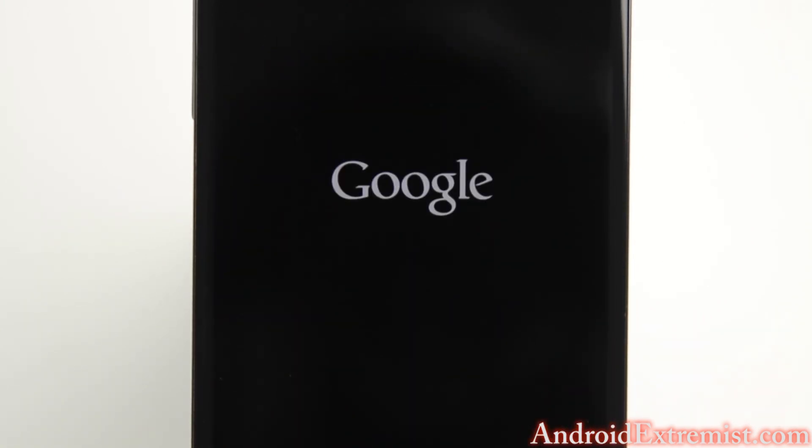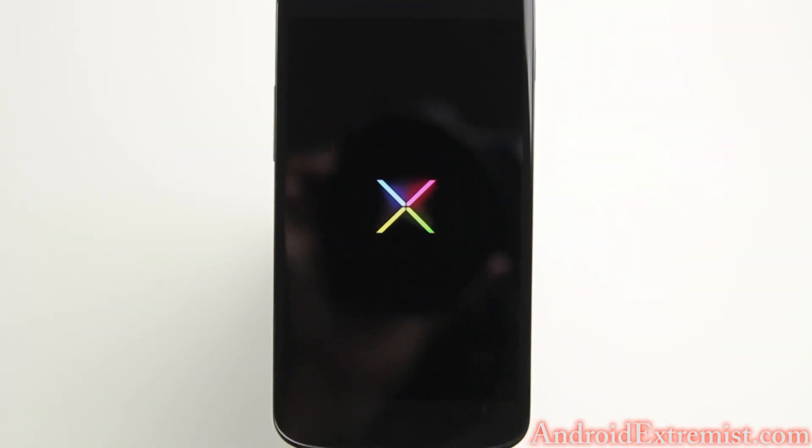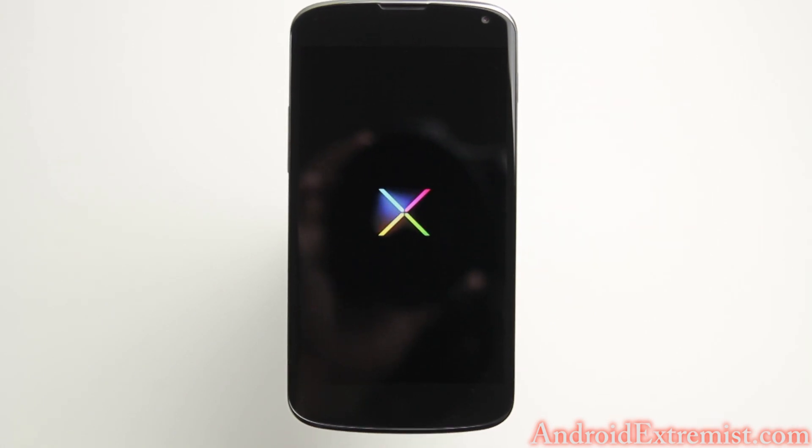Now it's going to be rebooting your phone. Make sure you give it like two or three minutes for the system to settle down before you start using your newest Android version 4.3 on the Nexus 4. Please let it sit for two or three minutes after the phone boots up so the new system can settle down.